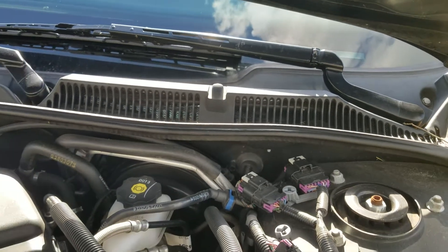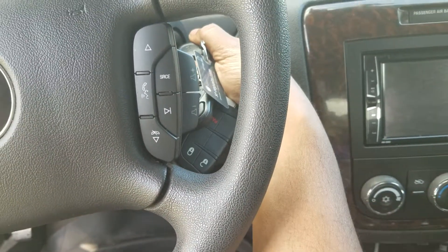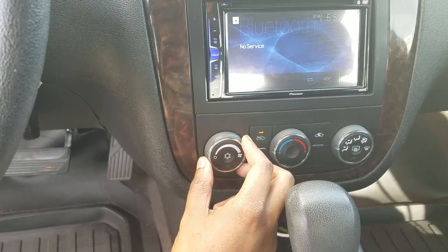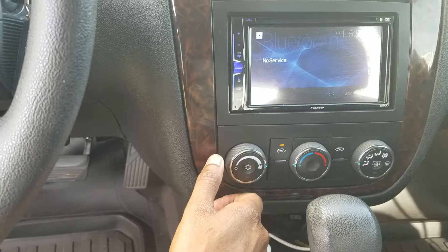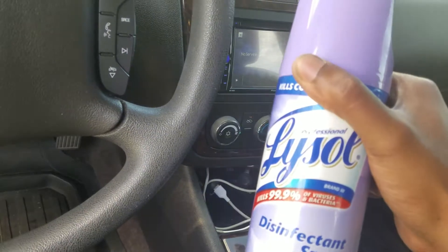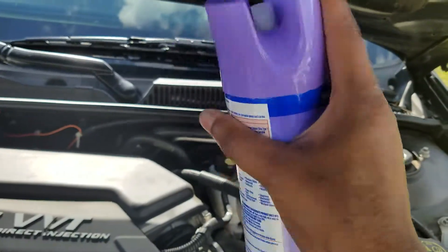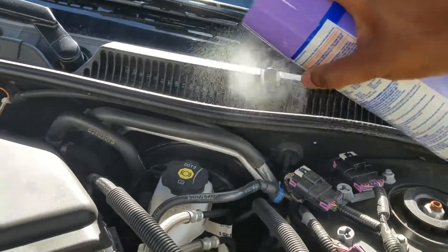What you want to do is turn the car on, turn the AC all the way up. You can see we have it on this setting right here — turn the AC all the way up. Then grab your Lysol spray. Make sure you let the windows down as well.